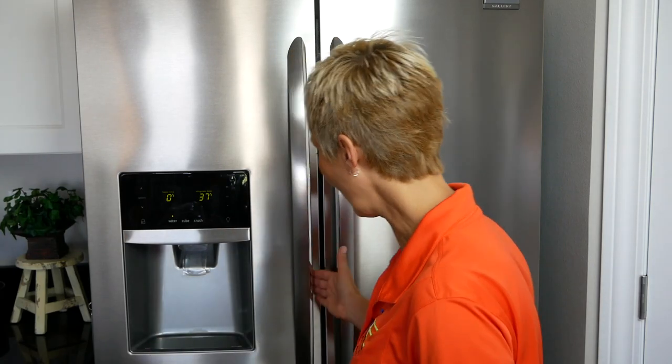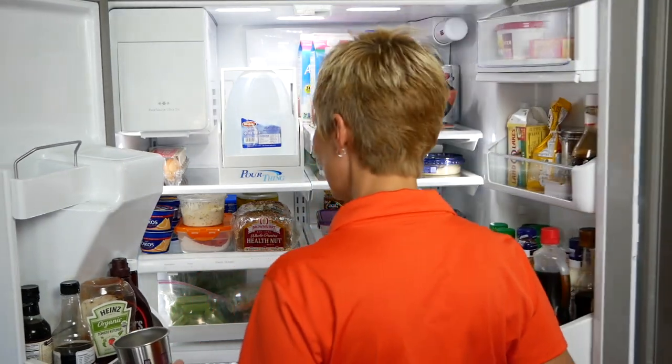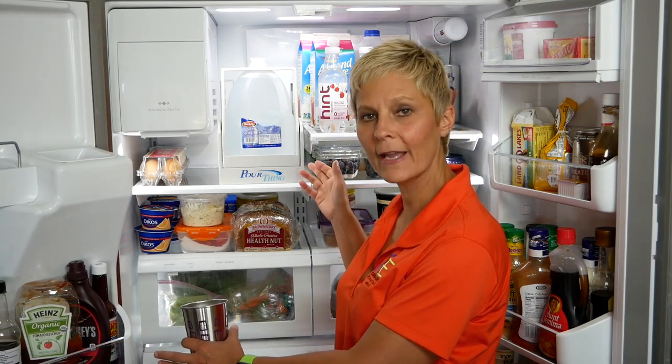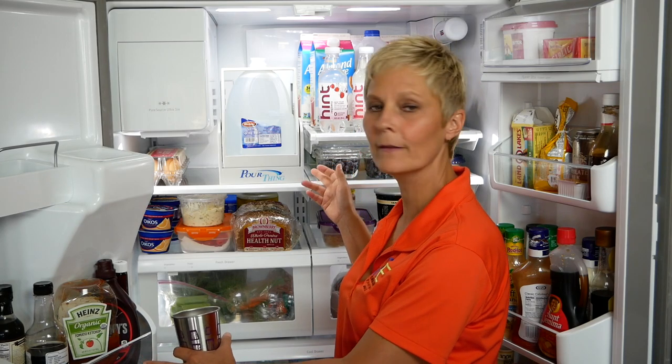I want to show you this device we found online. It's called POURTHING — P-O-U-R-T-H-I-N-G. I have it sitting in the refrigerator here. This actually comes in a gallon and a half gallon size. I have right here in the refrigerator a gallon size.